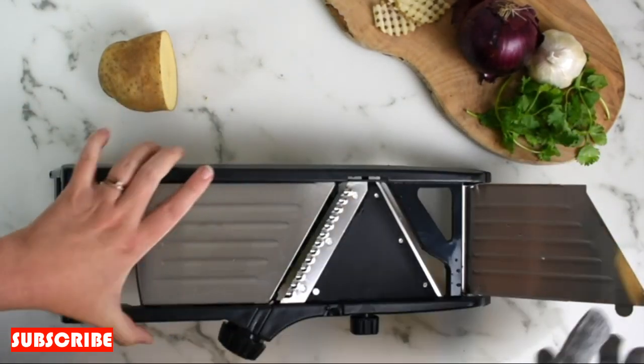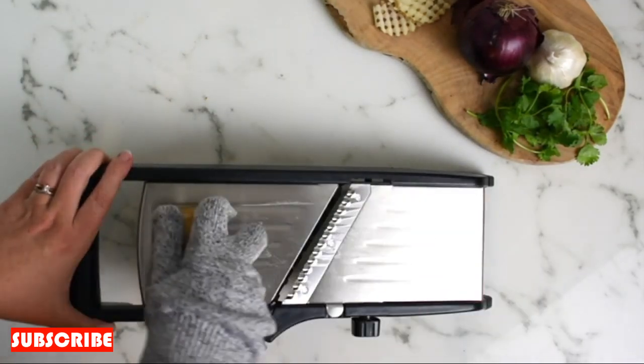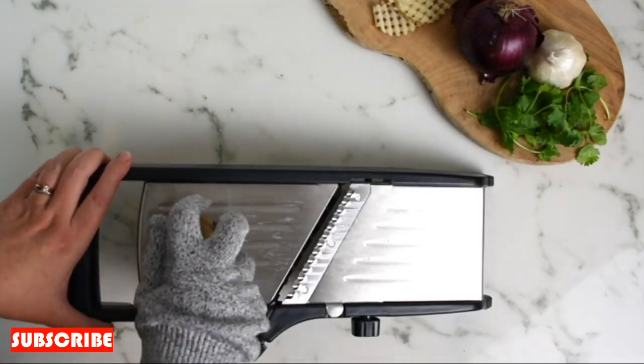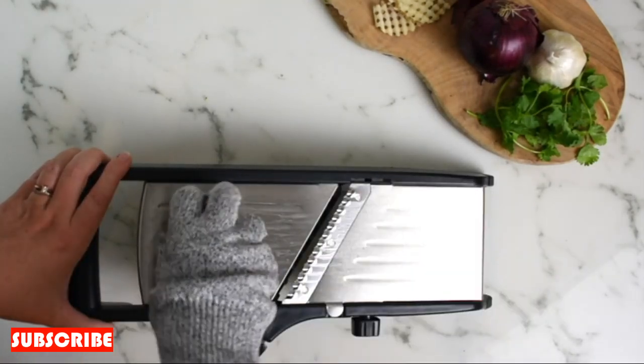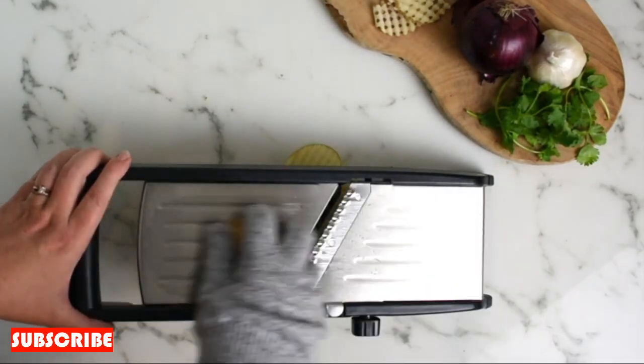Easy to clean. Cleaning up after cooking is a breeze with the stainless steel onion cutter. Its simple design and smooth surfaces make it easy to rinse off or toss into the dishwasher for quick and convenient cleaning. Spend less time on kitchen cleanup and more time enjoying the fruits of your culinary efforts.